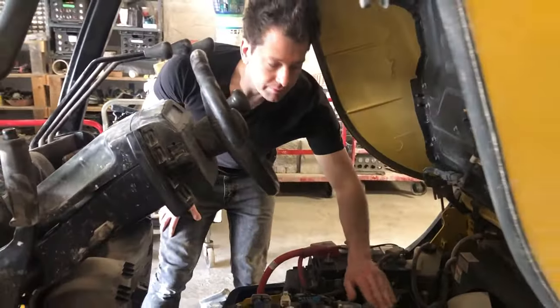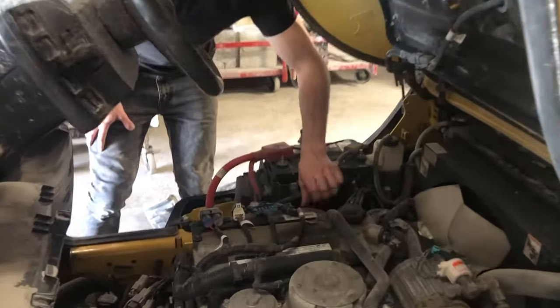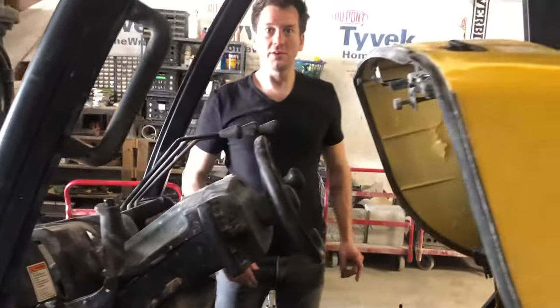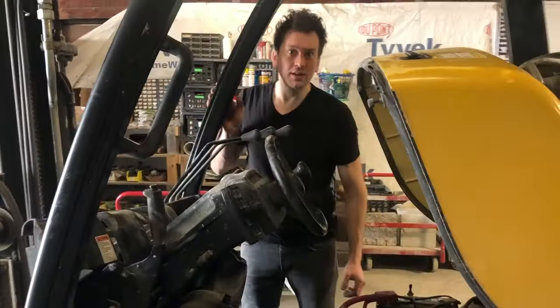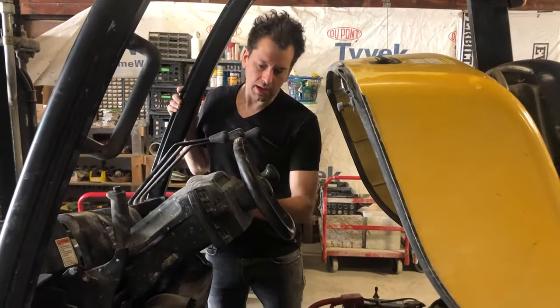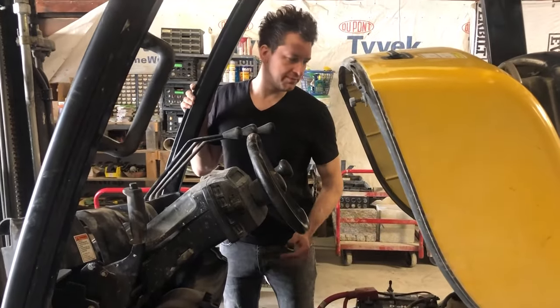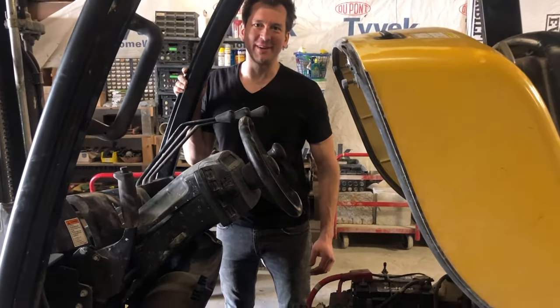The oil fill is right here and the dipstick for the engine is right here, so those are your common service points. I hope this quick video speeds up your access to the brake fluid reservoir. I got an indicator on the dashboard that I was low on brake fluid, and eventually I found everything.